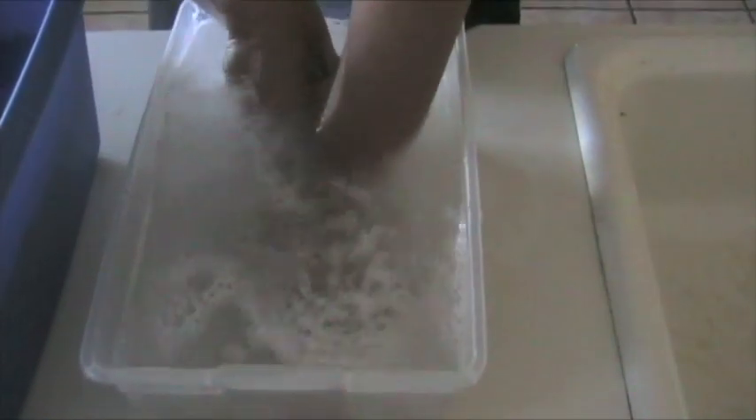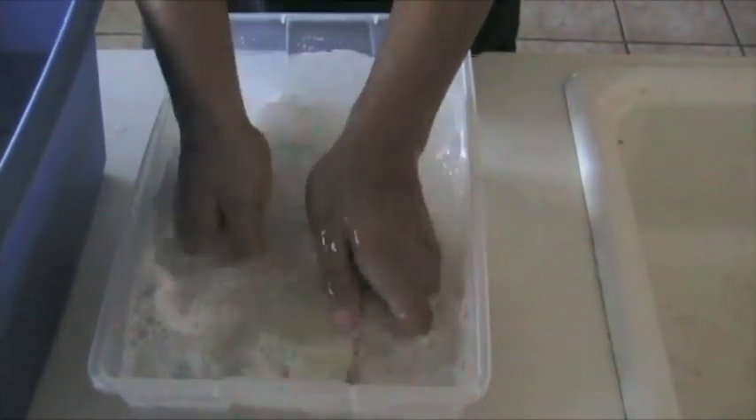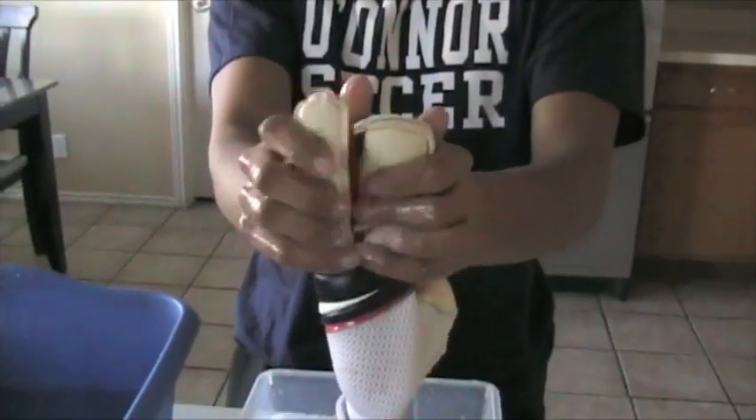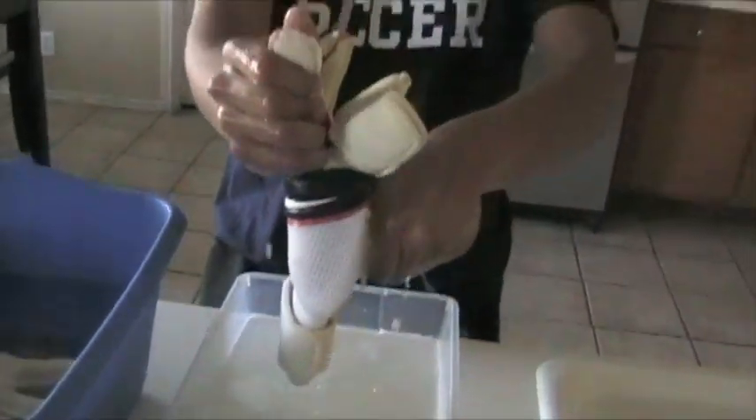Now after you think it's good, put it in the rinser, push it down and press it in. Take out all the soap. Take it out, squeeze — don't twist or anything, just gently press it.